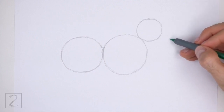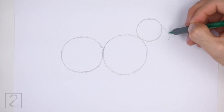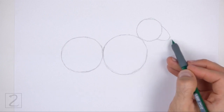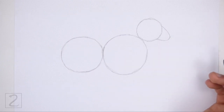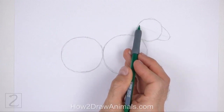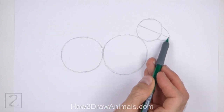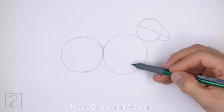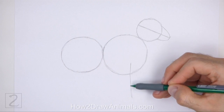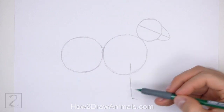Draw a curved line on the right side of the head as a guide for the muzzle. This guide should be similar to an arc on its side. Pay attention to the size of the arc in relation to the head. Draw a sloping line across the entire head — this is a construction guide that will help you place the facial features later on. Under the first circle, draw a long vertical line as a guide for the front leg. Bend the line slightly at the top to indicate a joint, and then again at the bottom to indicate the hoof.